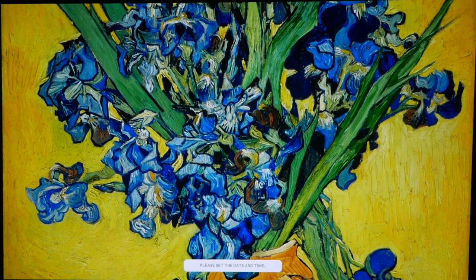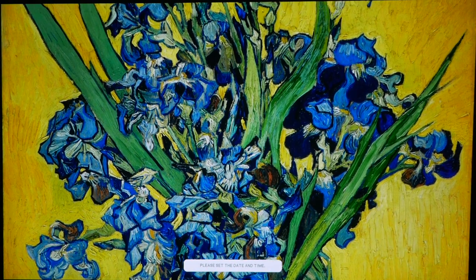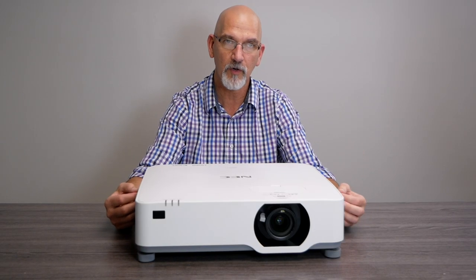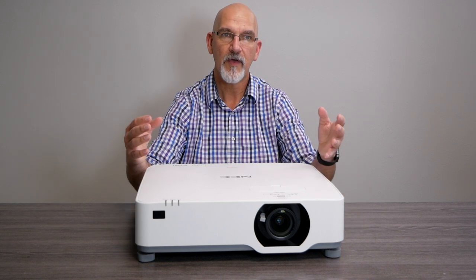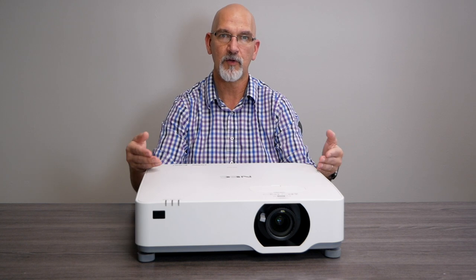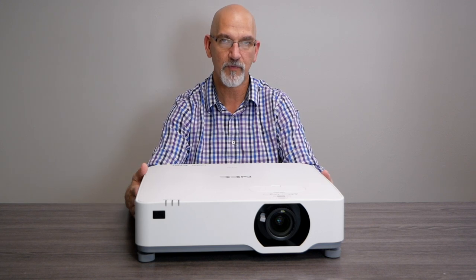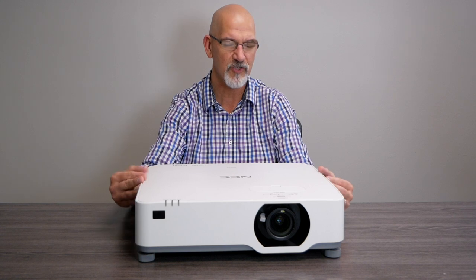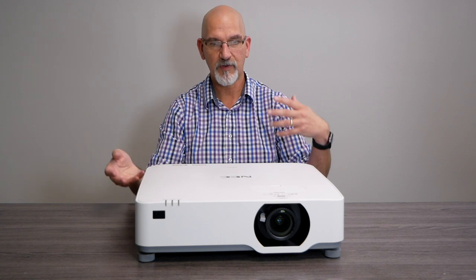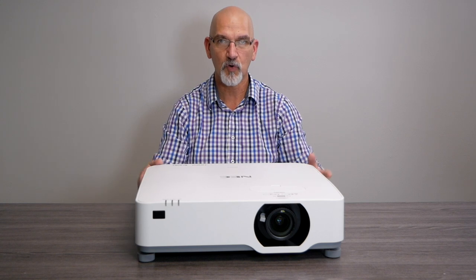Another great thing about the color quality and image clarity is NEC's AccuBlend technology. It's essentially an internal scaler — software that takes whatever source you're feeding in and outputs it looking beautiful, crisp, and like it was its native aspect ratio. This is a 1920x1200 WUXGA projector, but it's capable of accepting 4K inputs as well as 1280x800, and you'll get a consistent image no matter what you use.